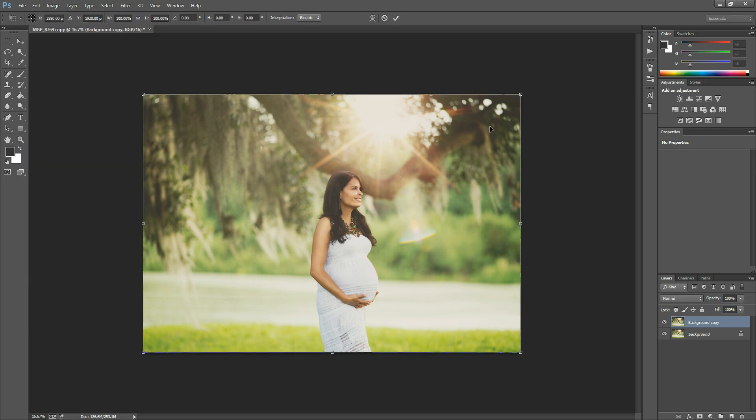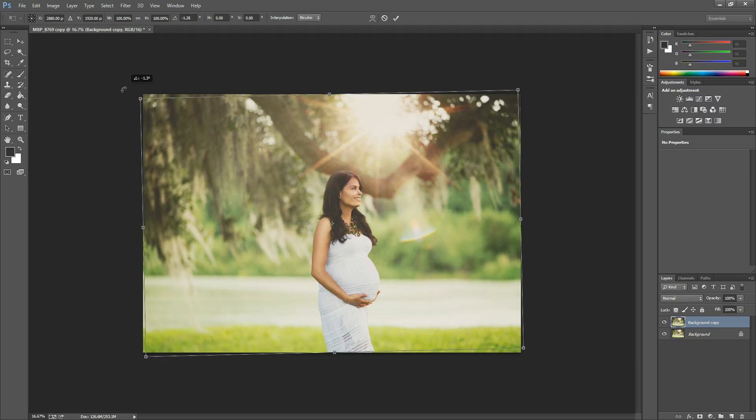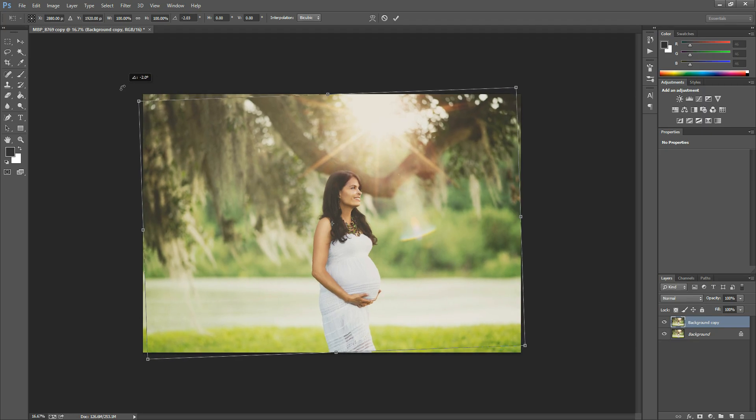Now here I'm going to straighten the image — with this method you kind of have to just visualize and see once it's straight. You'll notice that by doing this there are some edges that are kind of hanging off, so I'm going to hold down my Shift key or click this little button.